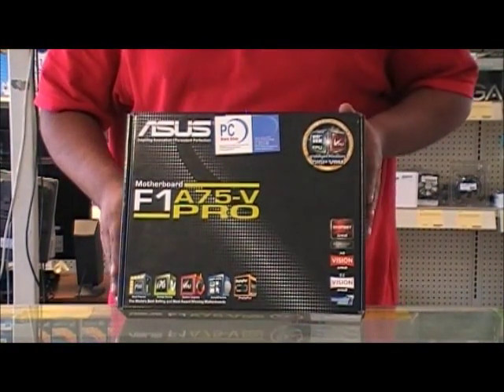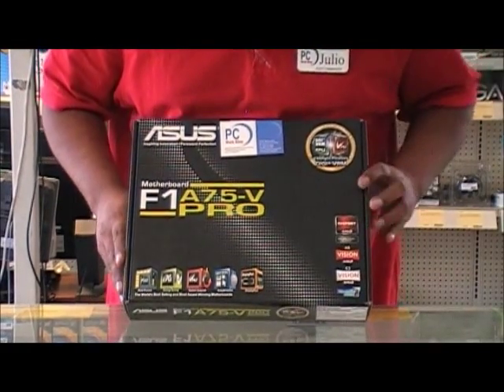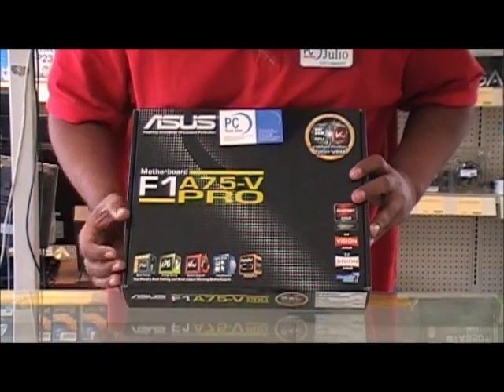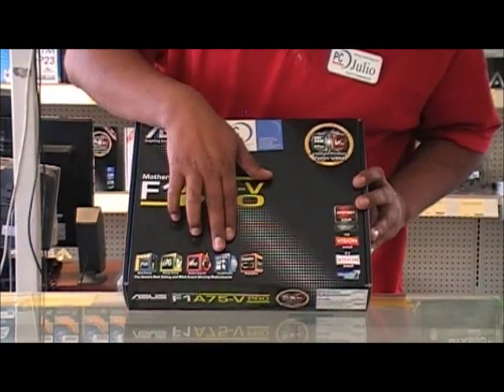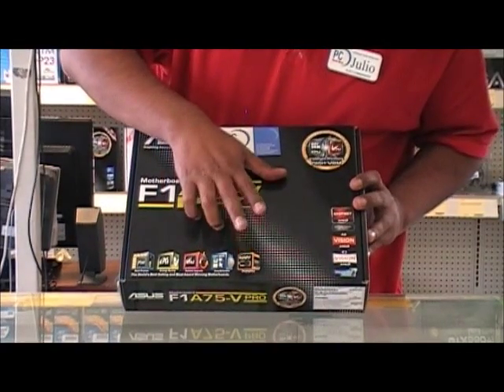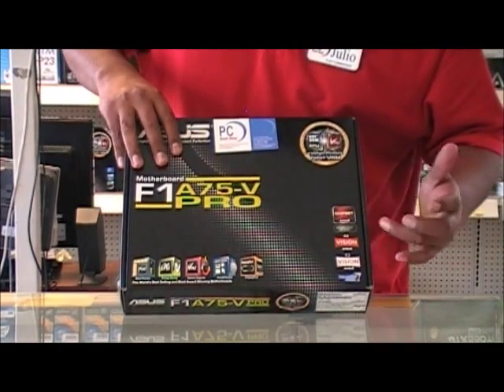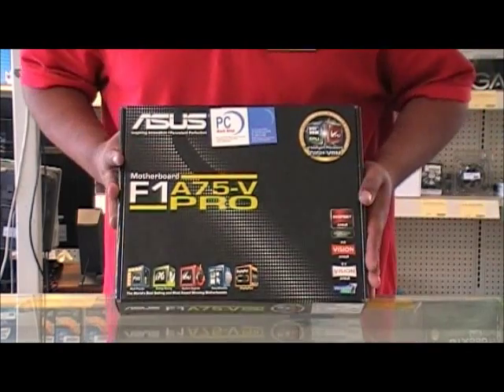This is for the APUs — the A6s and A8s. Let's take a quick look at the front. It has DIGI+ VRM, EPU, TPU, and UEFI BIOS. It has a DisplayPort which is nice. This is for the AMD A75 chipset, AMD Vision E2, and it's Windows 7 ready.